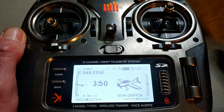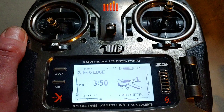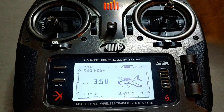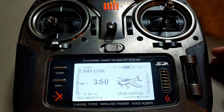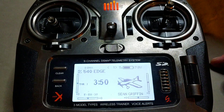Every piece I just talked about has to be updated — software, firmware, airware — to the newest stuff available. Turn your radio on. Make sure your dual rates are at 100%, make sure you have a throttle cut on, and make sure Safe Select is turned off.